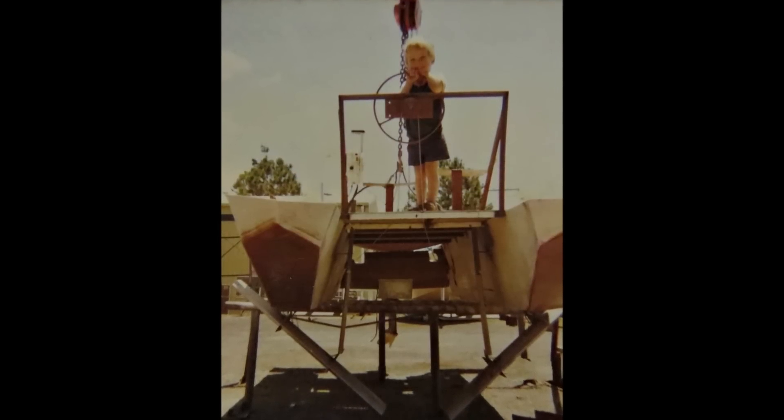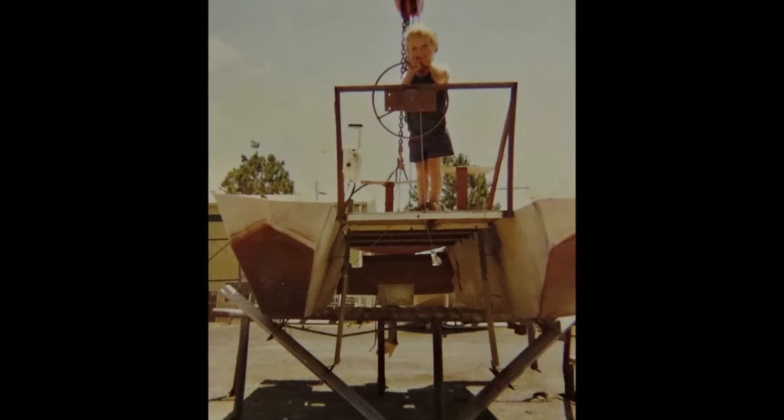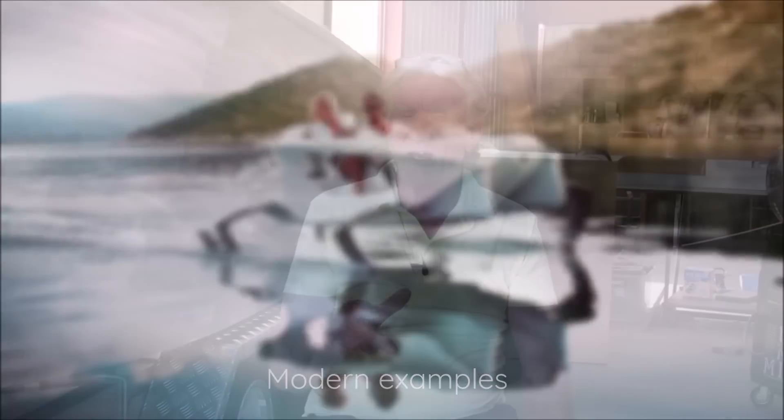I began my research and development with a catamaran using what they call surface piercing foils, where the foils come out from the side of the boat and go down below the water. As the boat goes down in the water, more surface area on the foil produces lift, which keeps the boat lifted out of the water. They're okay in certain conditions — mainly chop — they can overcome chop no problem. But when you get offshore and you've got ocean swell and chop, they have all sorts of problems.